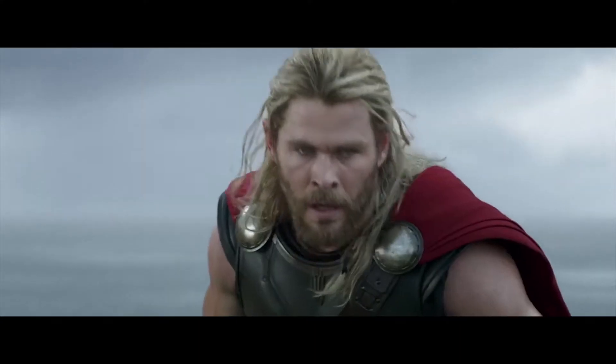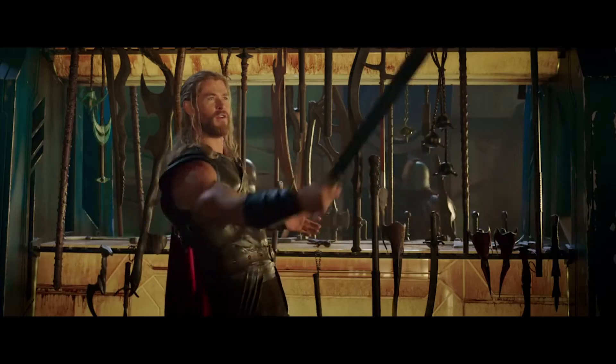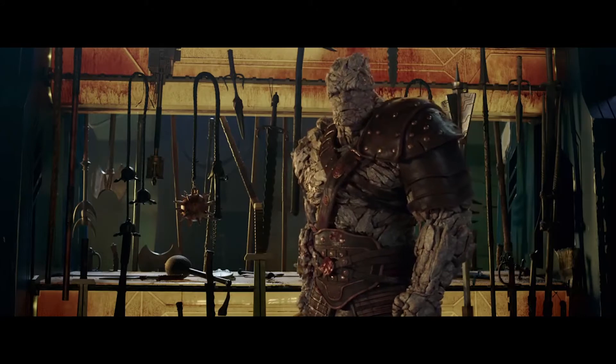Unfortunately, Thor lost his beautiful hammer in the last Thor movie, Ragnarok, so I decided to make a new one. I want to show you how I made this hammer with my 3D printers.